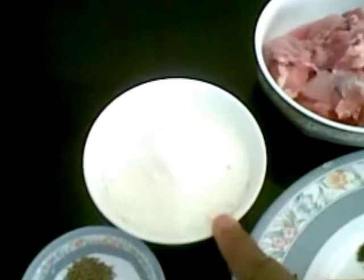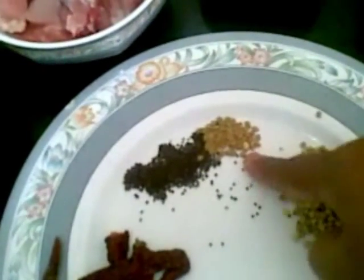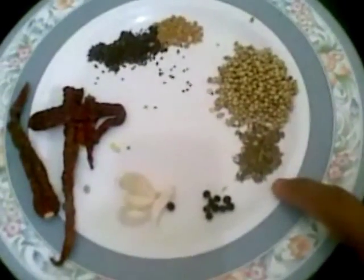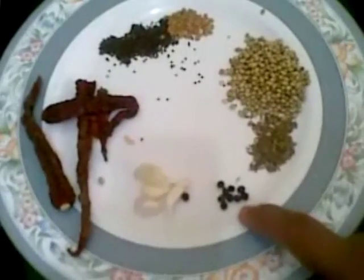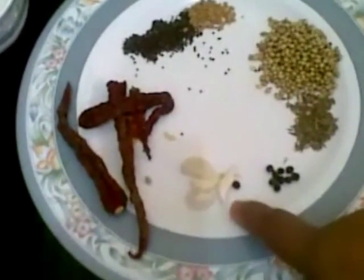I am going to grind the coconut to a fine paste along with half teaspoon of cumin seed. I also need to roast slightly in a pan: about 3 wet chillies, half teaspoon of mustard seed, half teaspoon of fenugreek seed, 1 tablespoon of coriander seed, half teaspoon of cumin seed, 7-8 peppercorns, and about 5 garlic cloves.